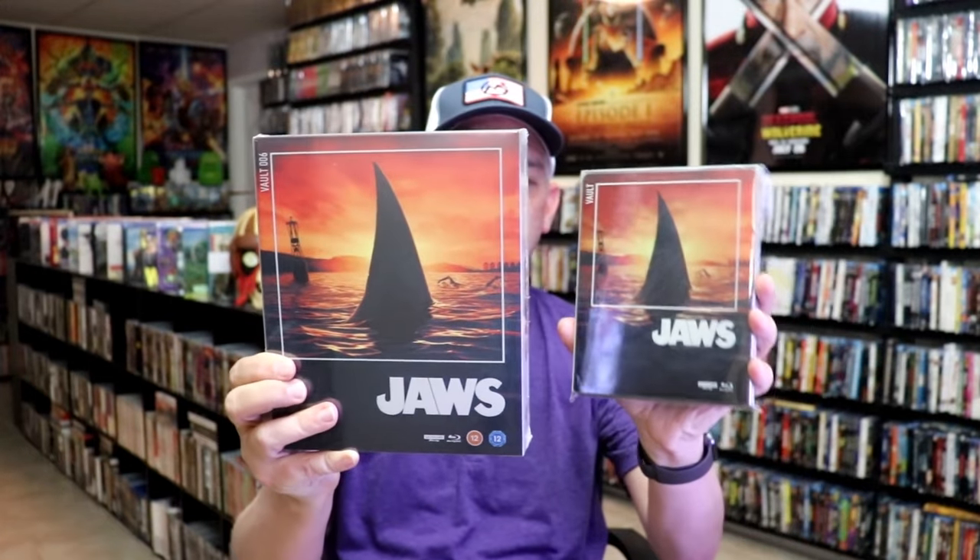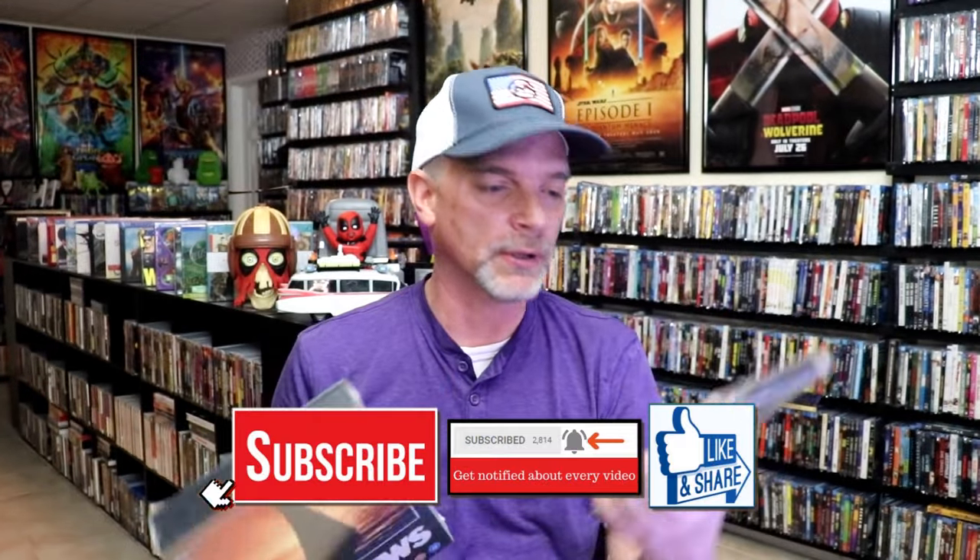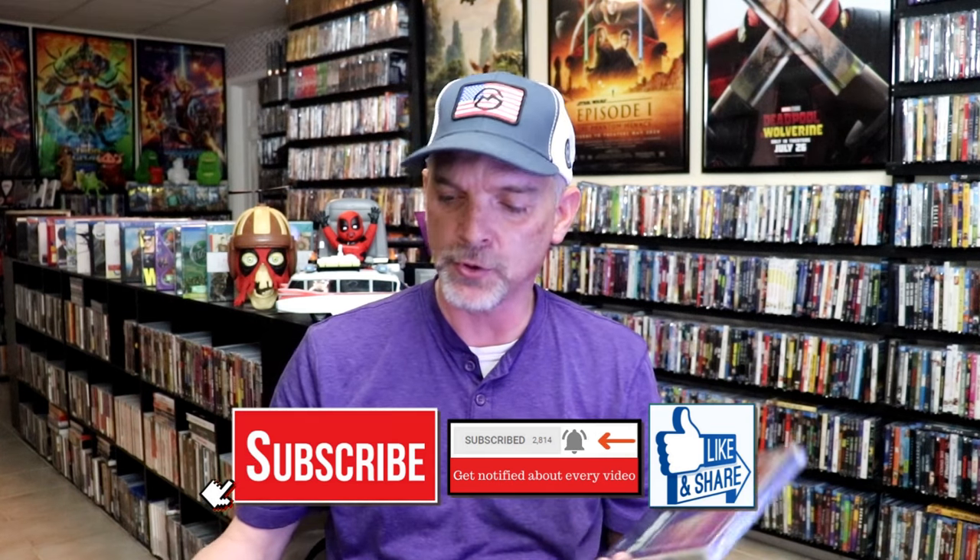Overall, this is a beautiful looking steelbook. I'm very happy that I was able to add this one to the collection. I love Jaws, I love the artwork on the steelbook, and I think FilmVault did a great job. I did have the big box set that I purchased back when it was first released. It's really a nice addition to add to the collection, and I just really love this artwork.